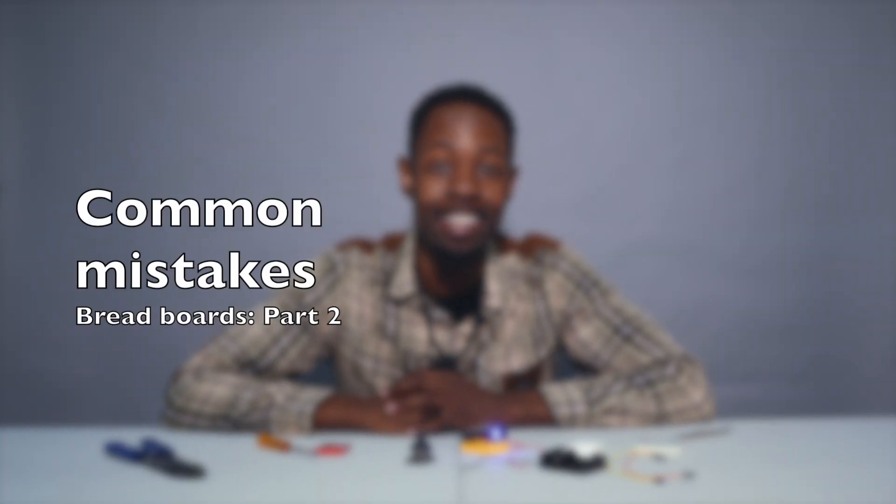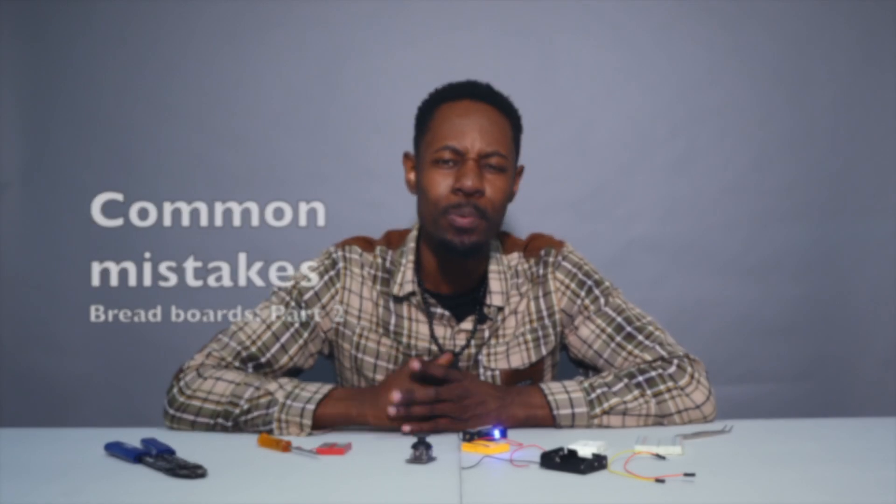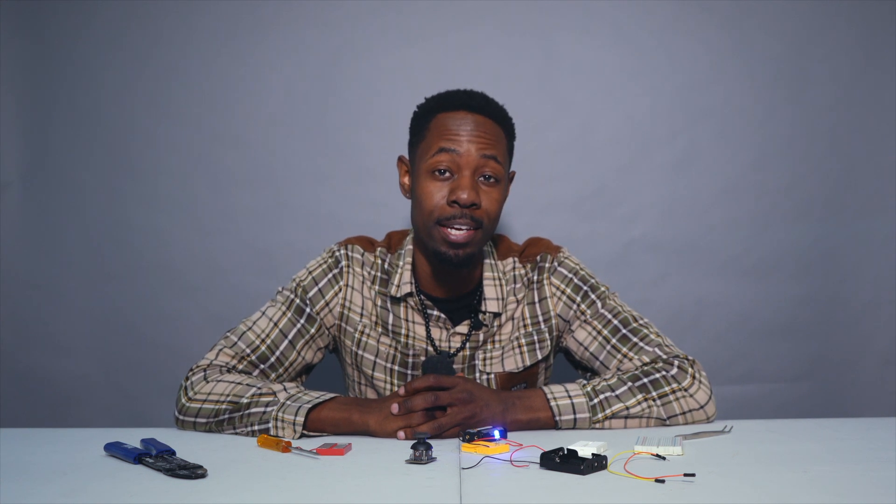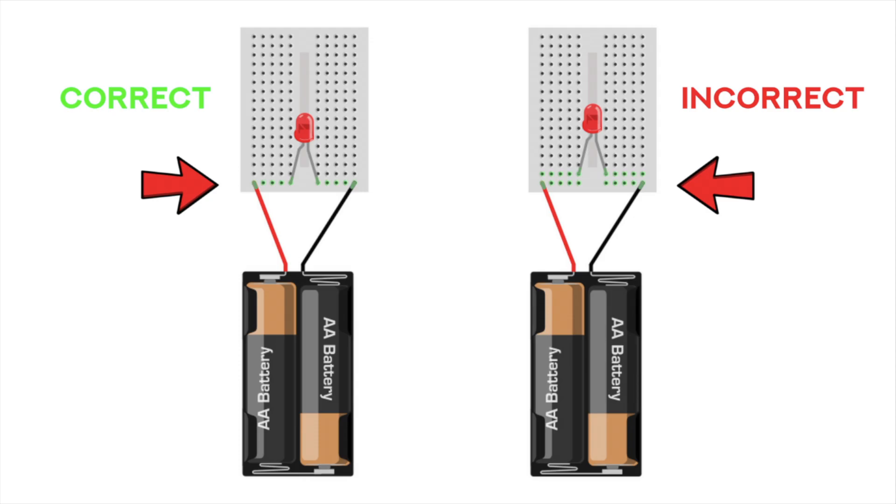Were you able to get your device to light? No? Well, let's talk about some of the common mistakes when using a breadboard. Mistake number one: is your LED really in the rows that it's supposed to be in, or is it a row off? Check that. Make sure that the long leg of the LED is in the same row as the red wire of the battery pack, and the short leg of the LED is in the same row as the black wire of the battery pack. Be very careful as you connect your circuit — it's easy to make that mistake.